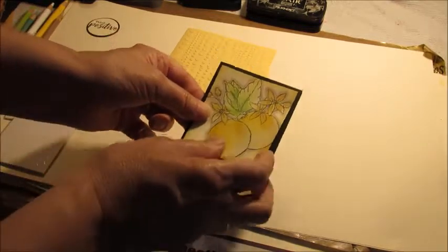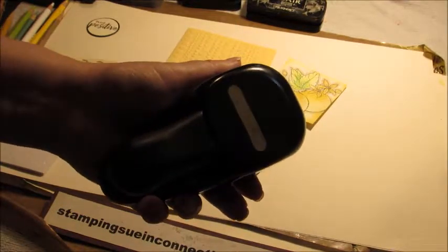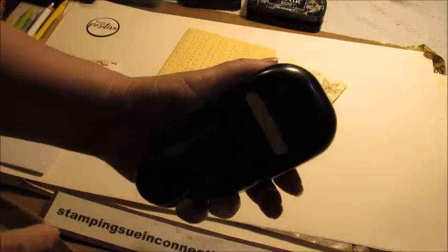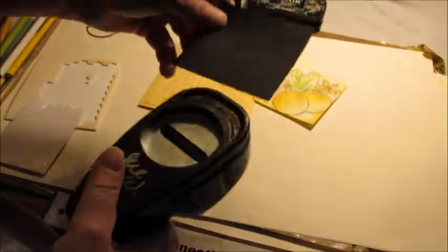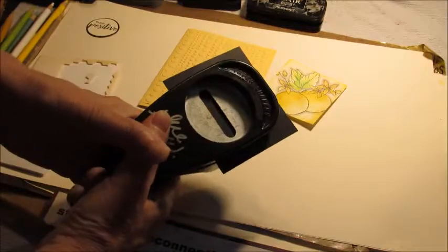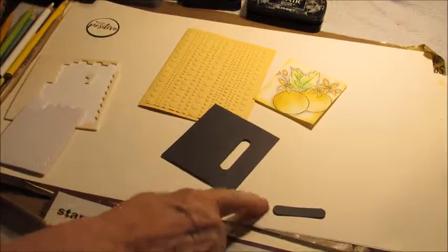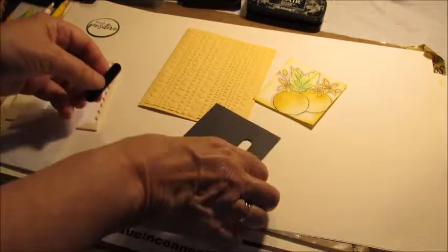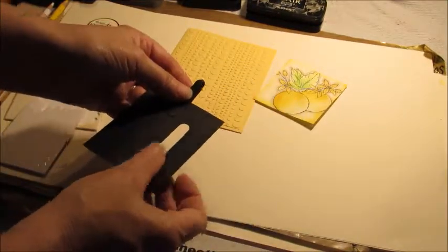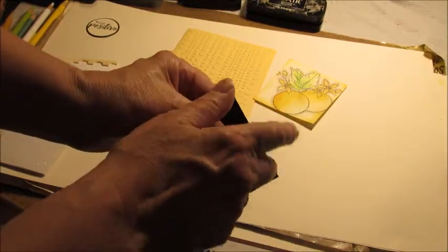But before we layer it, we need to take our punch — I think it's called a word window, but there are lots of punches out there with these slot-type designs. We're going to cut out a slot, and we're going to use both of these pieces. This is going to be our pendulum — the thing that slides back and forth.